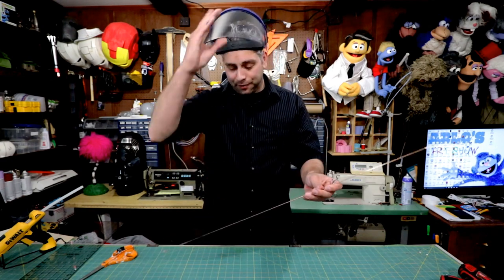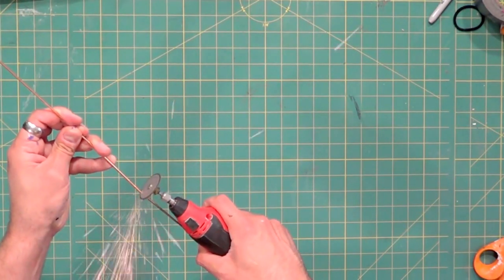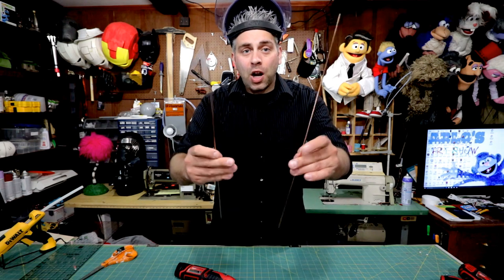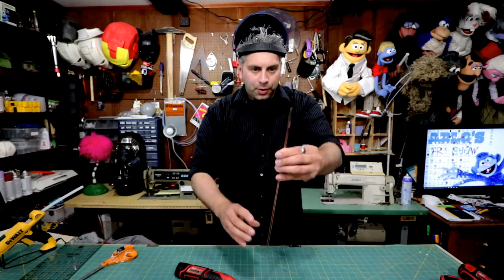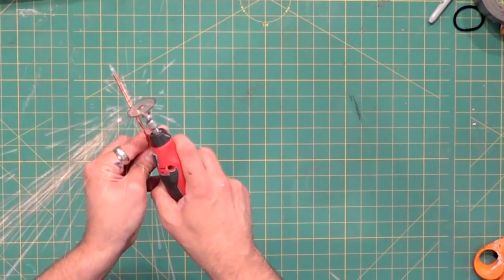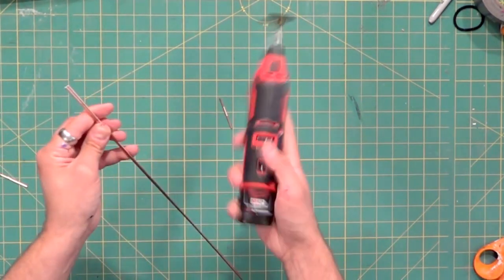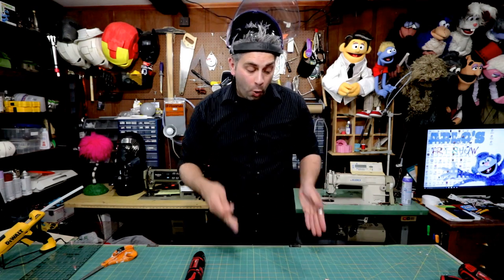I'm gonna start off just by chopping this in half. Now that I have two equal pieces I'm gonna cut off those stamps like I told you — right there it's a little flattened. When you're cutting the metal like this the rods can get hot, so make sure they cool off before you touch them or the pieces that fall. So now these rods are ready to go.